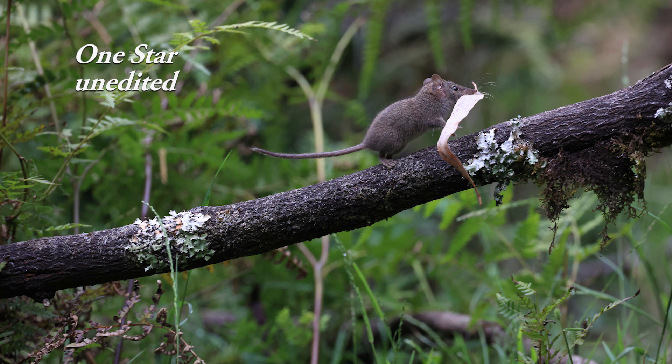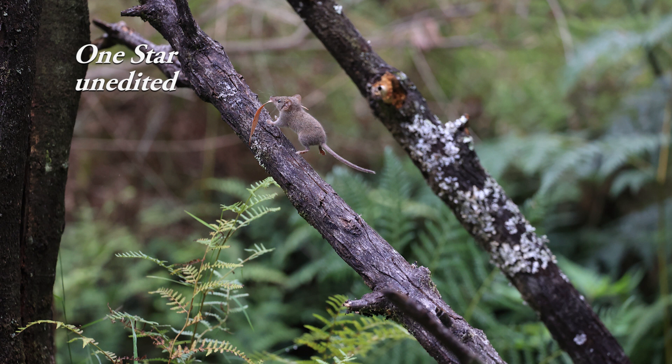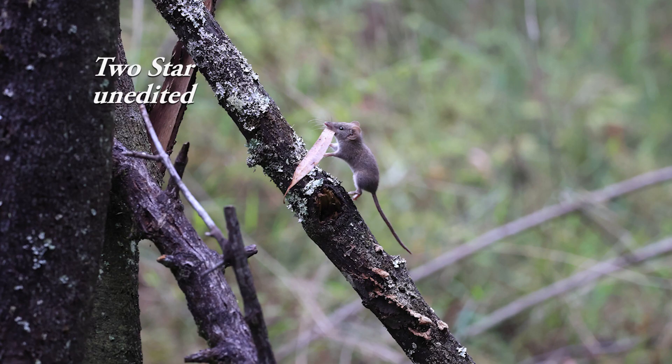One-star images: they're not bad — agile, sharp, fair bit of detail on the fur — but the pose was wrong, so it's not a fantastic-looking pose. Still keeping them. Two-star: I've got seven — that means they're in the right pose but there's something still not quite right.